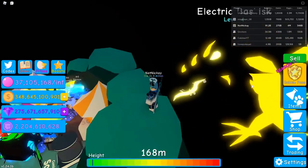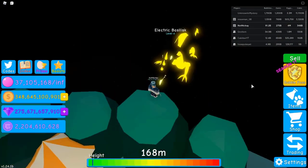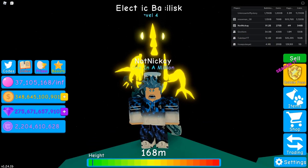I really like it. In my opinion I like the ice one more because I like the color blue, but I like the electric basilisk as well. This is also the first one hatched on camera. I'm pretty sure I searched it up and I could not find any more hatched on camera, so this is probably the only one hatched on camera along with the air basilisk.